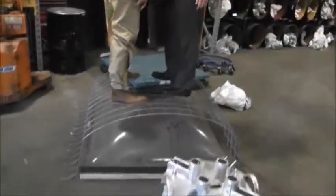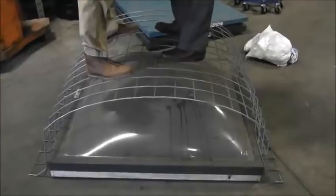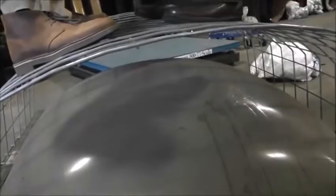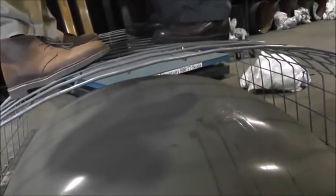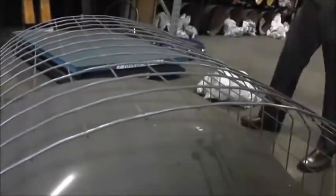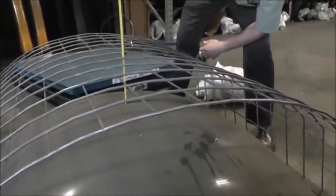So right now we have two of our employees standing on it, with a combined weight of around 360 pounds. And as you can see, this is even after the fact that we had 480 pounds of steel on it, and the screen is again holding fine. There is somewhat of a deflection, obviously. The welding looks fine, clips look fine. So even after having weight on it already, the screen is still holding.